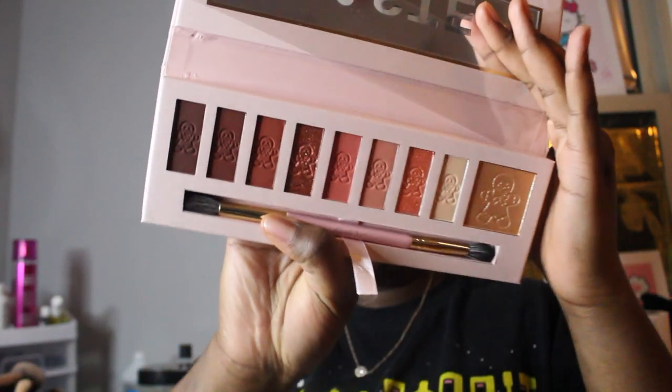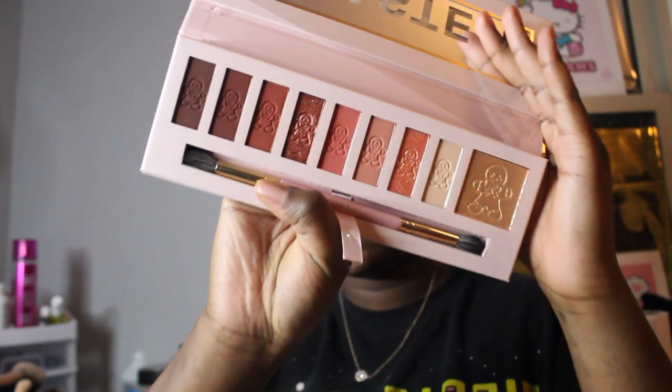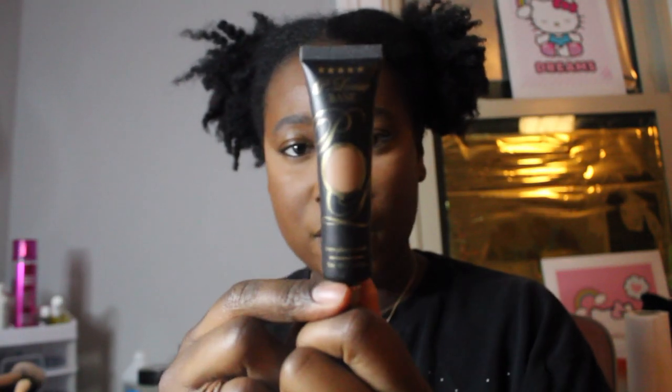Day one is the P Louise 'Can I Have a Taste' eyeshadow palette, and it has a highlighter in there so we're gonna come back to that. It comes with a brush. I have the P Louise base in the shade Rumor Five — I've had this for a while.